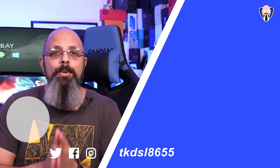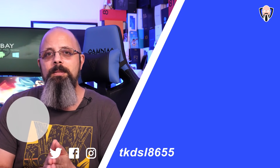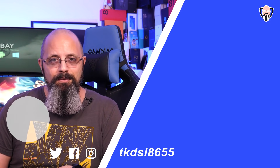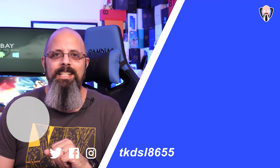Let me know in the comments below what you think of the OnePlus Buds and the OnePlus Buds Z, and whether you're considering getting one or the other. There'll be a link in the description below. Thank you very much for the support — I'll see you guys in the next video.